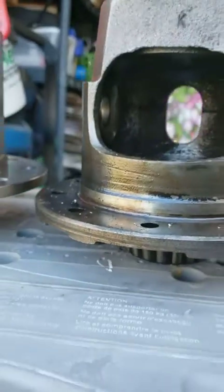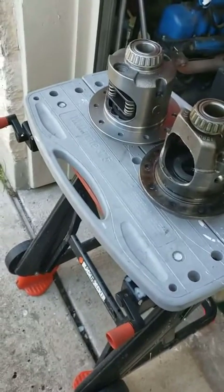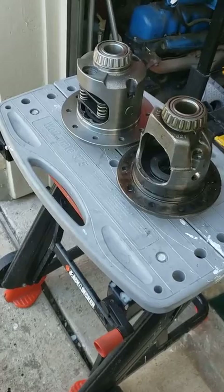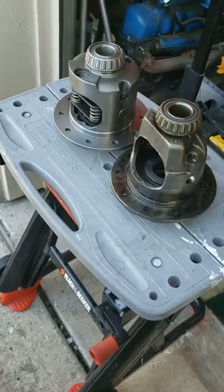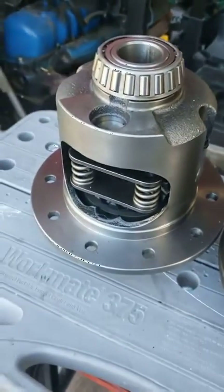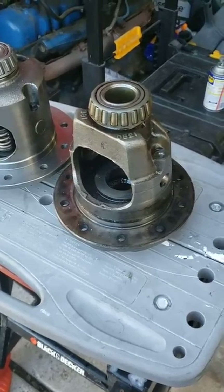That's why this one would not go in my 8.2 inch 10-bolt no matter how hard I tried. I didn't know that until after I looked at the description of what I purchased. So if you're working on an 8.2 or 8.5 and you have 2.73 gears, know that you're gonna need a Series 3 carrier — 3.08 or above, up to about 4.10. This is a Series 2.